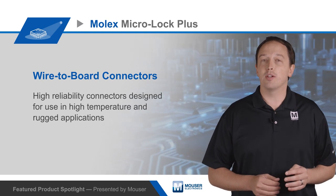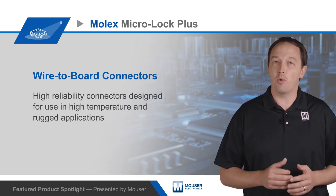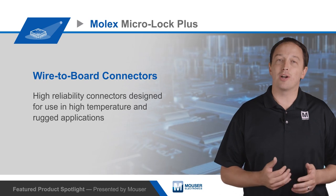For more information on the compact, highly reliable Molex MicroLock Plus wire-to-board connector system, visit mouser.com.